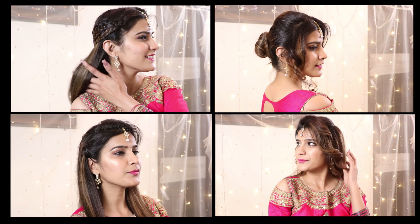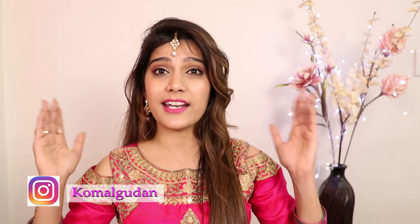Which hairstyle are you going to try? Please tell us in the comment section. And that is all for this video. I hope this video will be helpful for you. I love you all so much. Bye-bye, take care and I love you all so much.